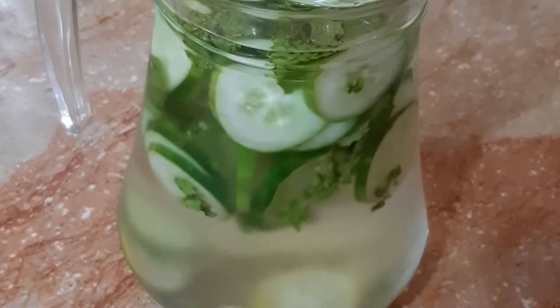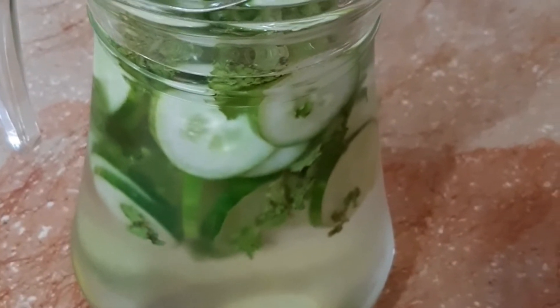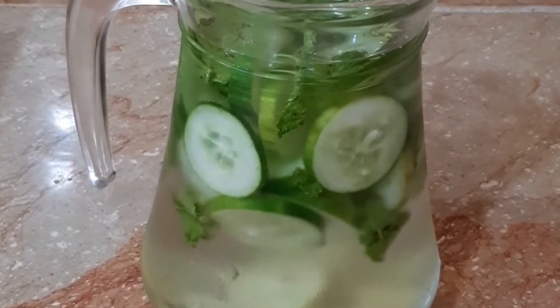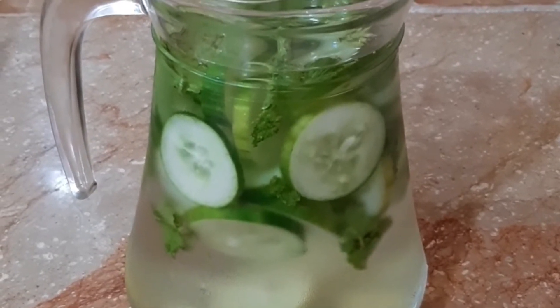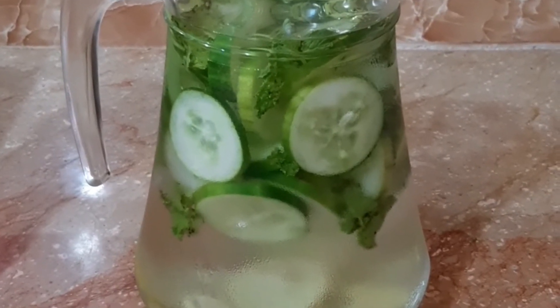The detox drink is ready. We will put it in the fridge for half an hour so that the ingredients dissolve a little and their goodness infuses into the water. After using this, you will start getting results. You will be surprised that your weight loss becomes easy. If you are going to college, school, university, or office, you can take this water in your bottle and sip it throughout the day.